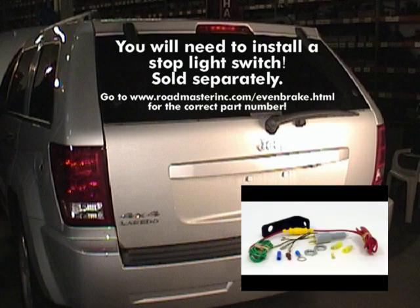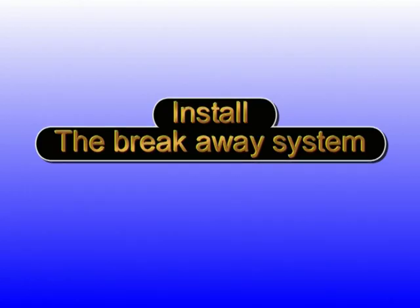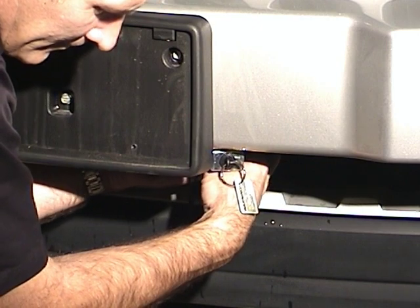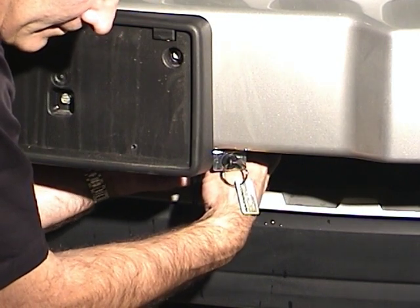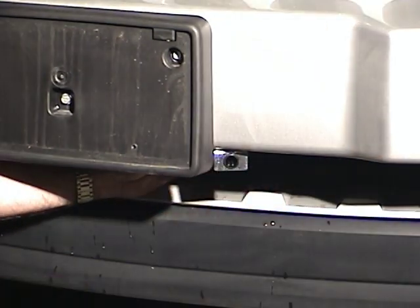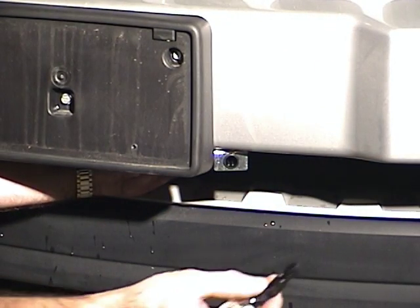Roadmaster has an optional stoplight switch kit available for many popular towed vehicles. Now that we've finished our pre-installation, we're ready to install Evenbrake, starting with the breakaway system. Mount the breakaway switch at the front of the vehicle on the driver's side. Choose an area you can easily reach. The mounting point must be strong enough to hold the switch firmly in place so that the breakaway pin will pull freely from the switch.